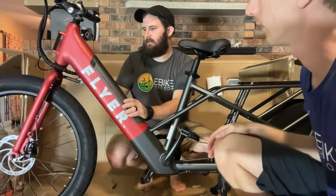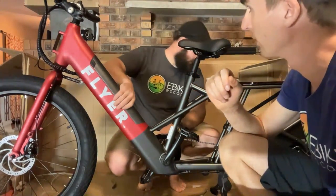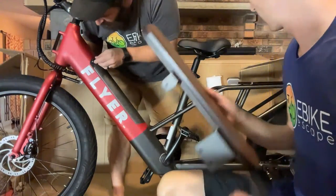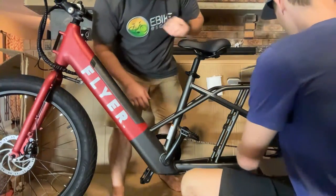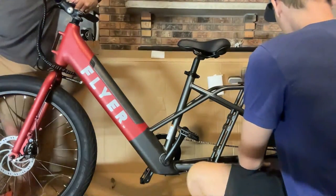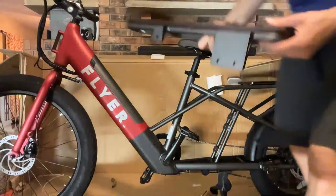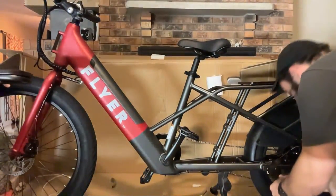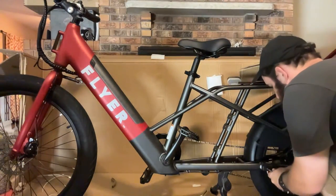The battery just sets right in — nice and easy, keys don't have to be in it. The charging port uses a new style connector, not your standard plug. The tires are CST with more of a city tread.